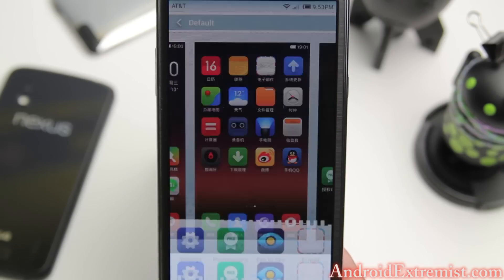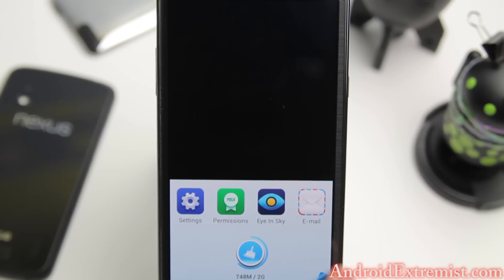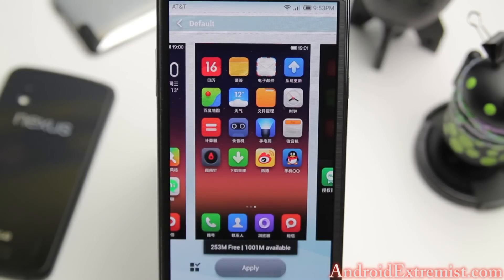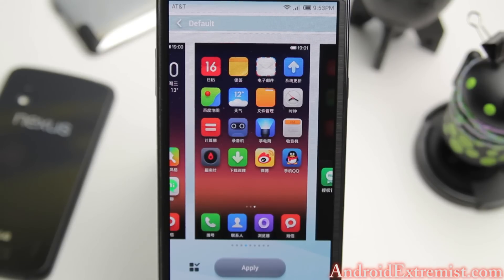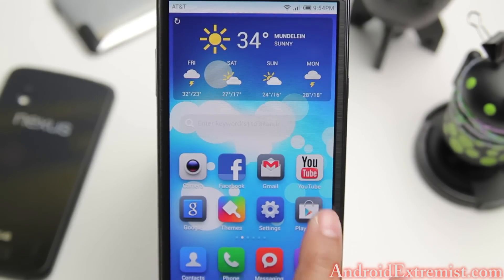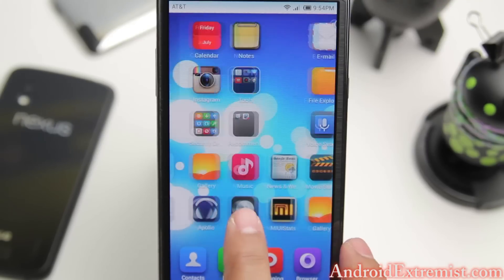This is better than CyanogenMod 10 or AOKP because it runs light. Let me show you the task manager - only 748 megabytes of RAM used. You can press this and it will clear everything below. As you can see, 253 megabytes got freed up. This is a really light ROM - it doesn't use a lot of memory - and the customization compared to other ROMs is much greater. You can find more and more themes. This is the most themed ROM you will find.